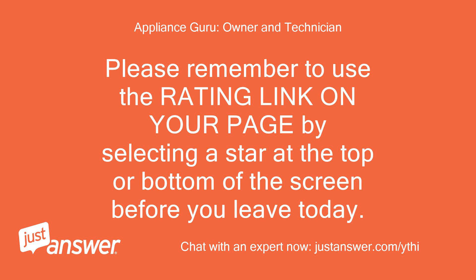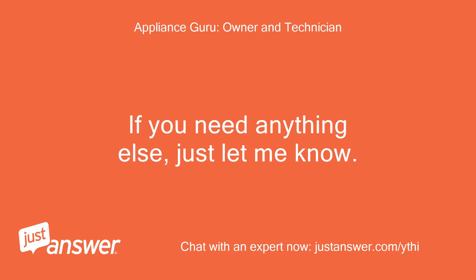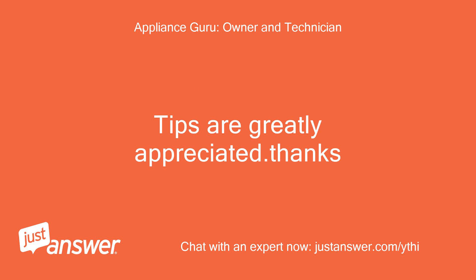Please remember to use the rating link on your page by selecting a star at the top or bottom of the screen before you leave today. Even though you paid the site, they will not disperse any part of it to me until you supply a good rating. If you need anything else, just let me know. You can continue asking follow-up questions at no additional charge after rating my service. Tips are greatly appreciated. Thanks!